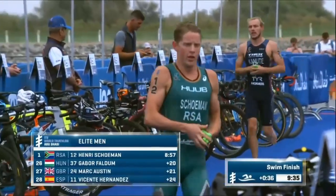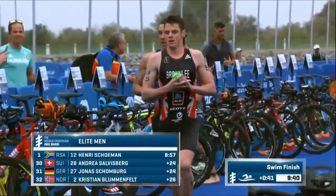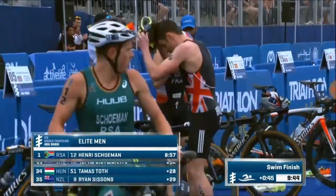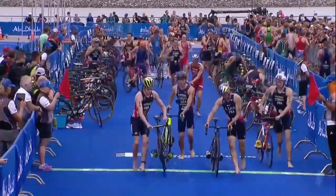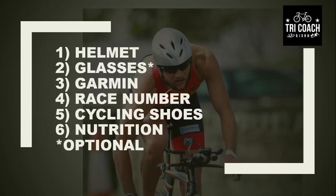When you get to your transition one, that's all the things you need for going from the swim onto the bike. You'll need your helmet, your race number, your cycling shoes, and all the nutrition on your bike.